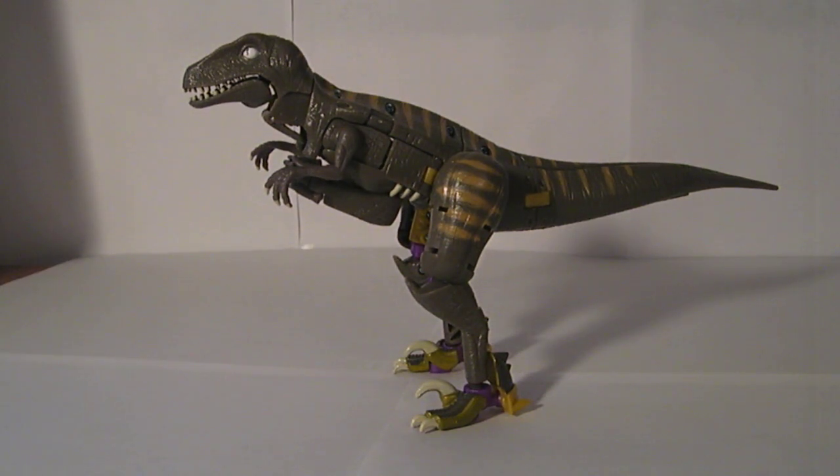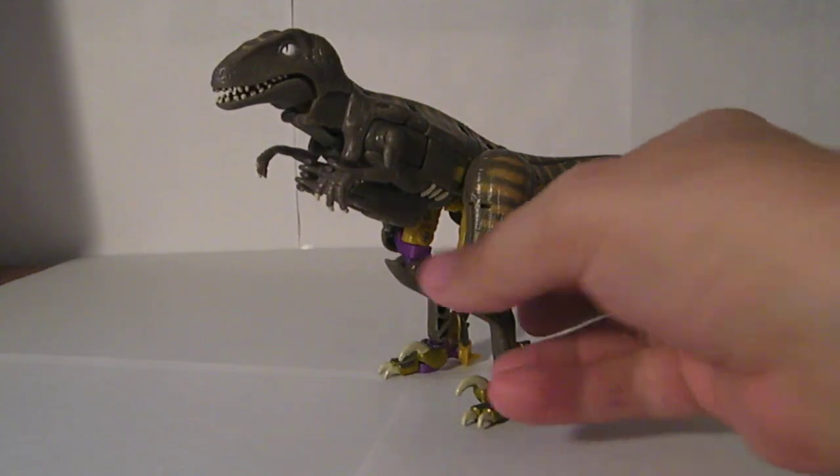This is the video review for Transformers Universe Dinobot. As you can see, he's a raptor, like he was in the show.